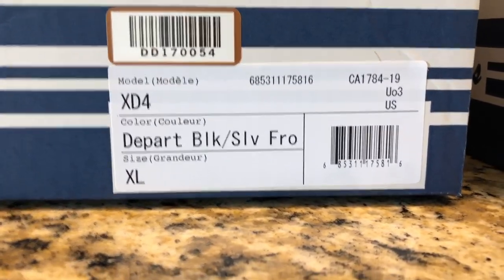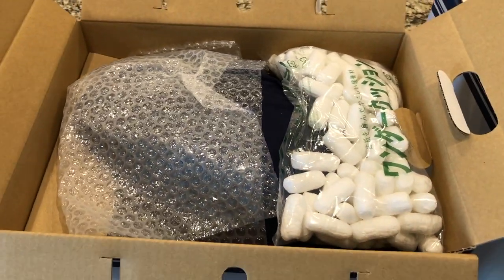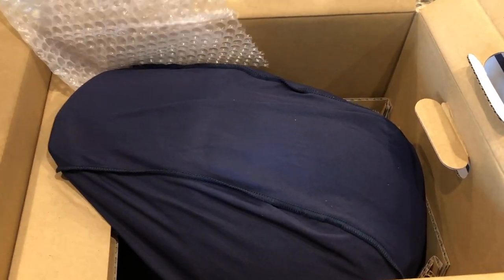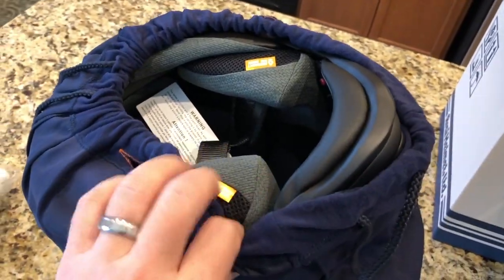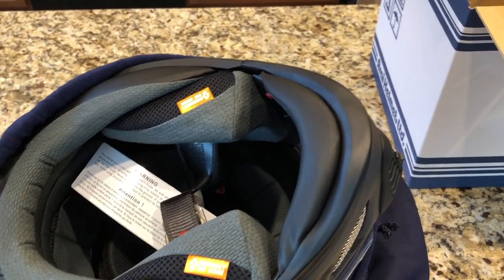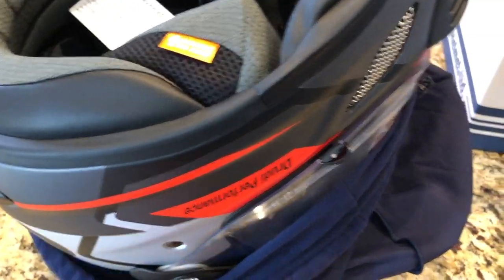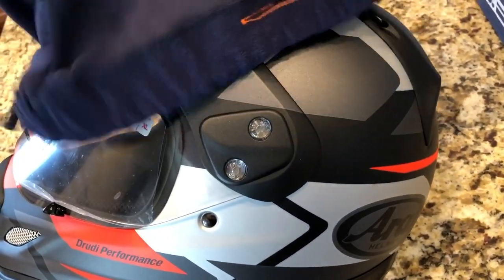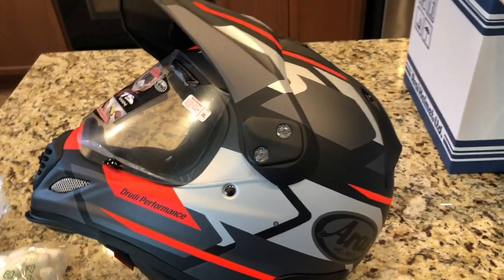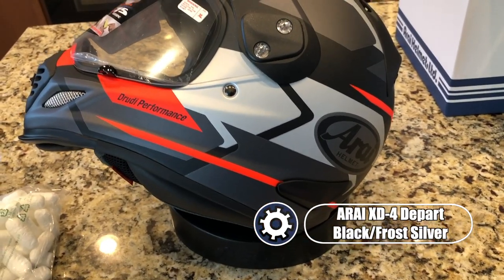The first one I picked up is the Arai XD4. This is a dual sport helmet and I thought it might go well with the new NC750X and any future adventure bikes I might pick up. The helmet itself is fairly lightweight — it's not carbon fiber but it's still really lightweight. The comfort liner, cheek pads, and neck roll feel really high quality. The XD4 has a lot of options: you can take the peak off and use it more like a traditional helmet, or leave the peak on, take the visor off, and wear it with goggles. Taking the visor or peak off does require a tool, or at least a coin, to pull the screws out.